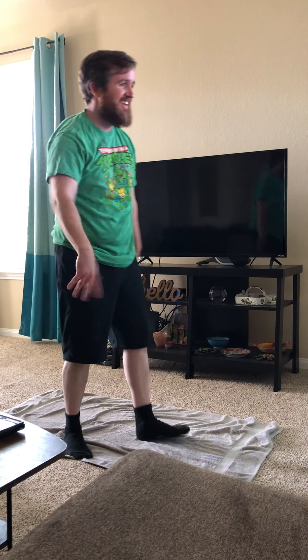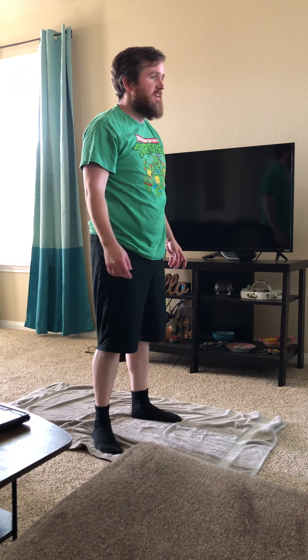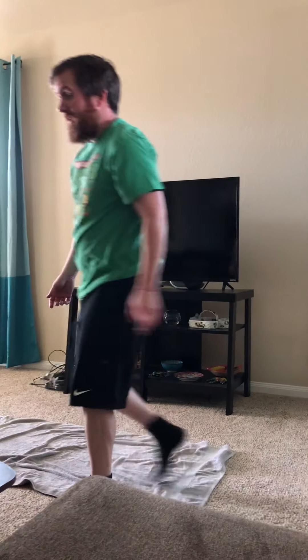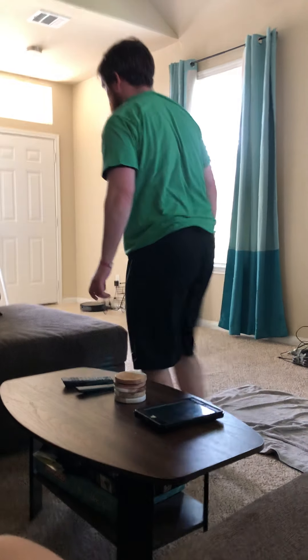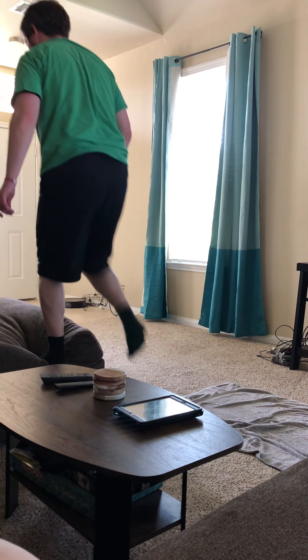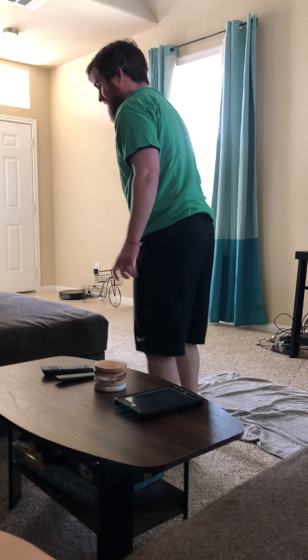Step-ups! If you have a chair or couch, you're gonna step up like this. Be careful though — make sure you ask your parents if you can do this one.